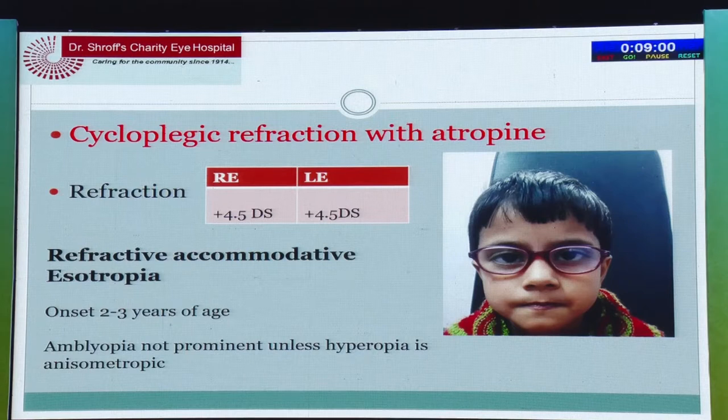The four-year-old child's unaided visual acuity was 6/9 and the prism bar cover test showed around 30 prism diopters both for distance and near. He was ortho with the glasses. This condition presents with an onset of around two to three years of age and amblyopia is not prominent unless hyperopia is anisometropic.